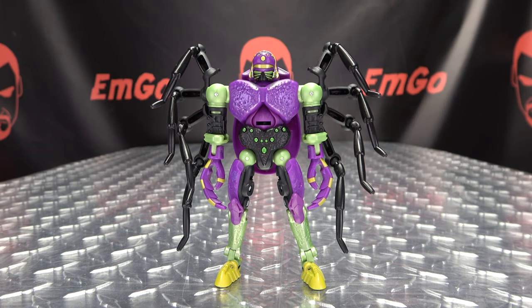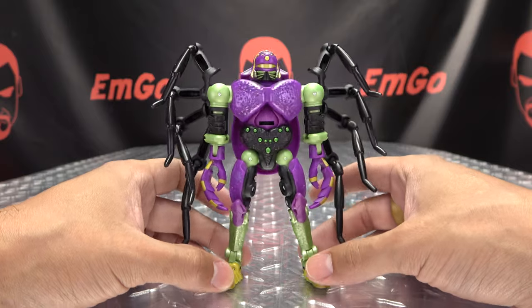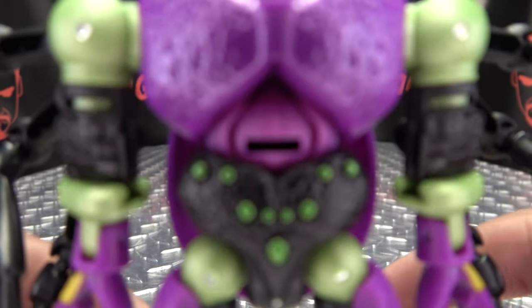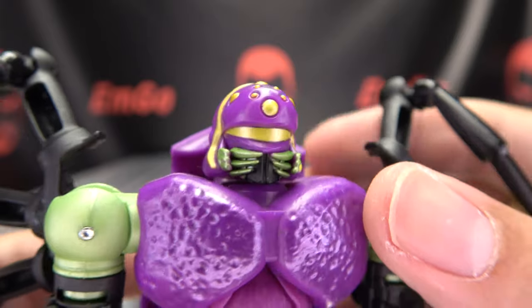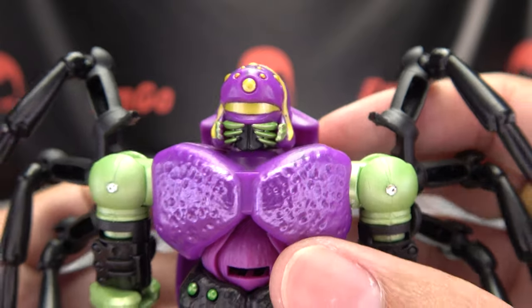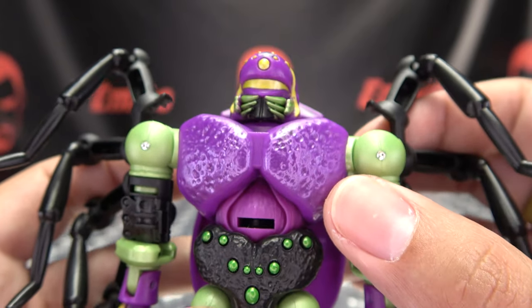Moving right along, here we have Tarantulas. We have a new Beastie Boy in our midst, and here he is in his robot mode, looking quite, quite good in my opinion. Let's get in close so we can take a look at his noggin. Nicely done head sculpt there — it looks quite good. Love the coloration also. I think it looks so, so good.